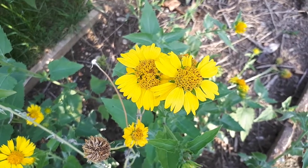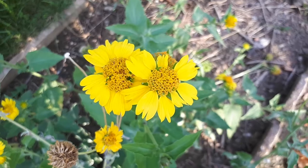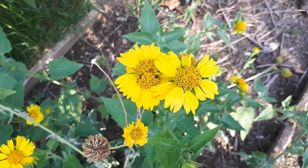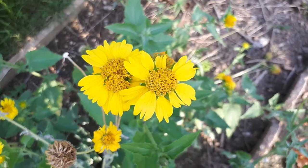It has a long blooming season, from spring to autumn — quite a long season. And on top of that, it's really, really easy to grow from seeds. So if you are a beginning gardener, maybe this is a flower to start with and enjoy in your garden.